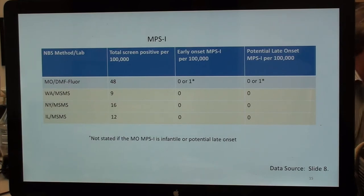Parsing the MPS-1 data: Missouri reports one confirmed case — I'm not sure if infantile or late onset, so I say 0 or 1 in both categories. Washington had no cases out of 44,000. New York had no cases in their pilot study. Illinois has no severe cases and no confirmed late onsets yet.